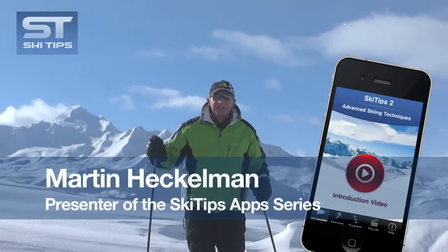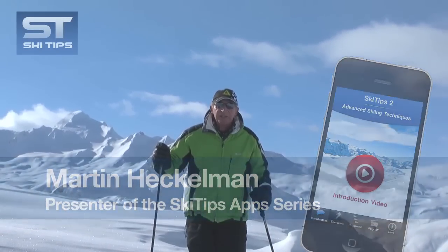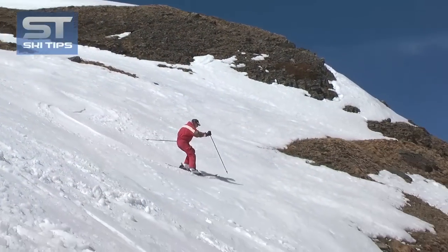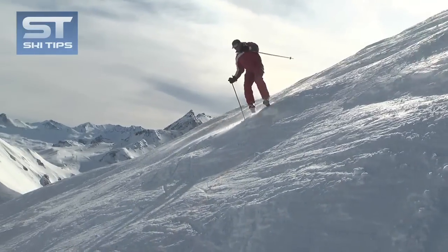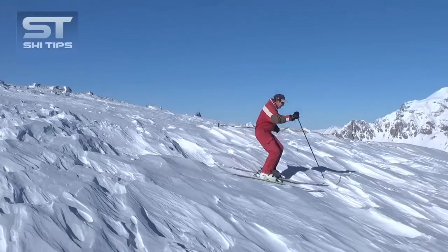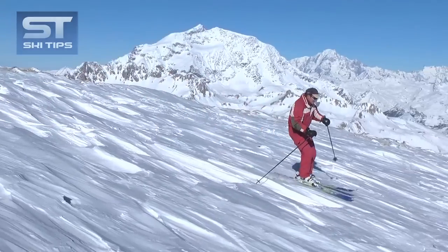Hi, I'm Martin Heckleman, presenter of the Ski Tips app series, and today we're going to learn how to do a jump turn. The jump turn is perhaps the most useful maneuver to learn, as it will enable you to turn safely on any slope, no matter the steepness, and in every type of snow.